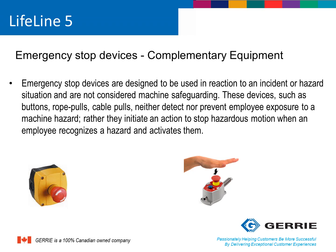Before I start on the Lifeline 5 features and benefits, let me clear up some confusion that some machine designers have when it comes to emergency stops and rope-pull switches. Emergency stops and rope-pull switches are not considered safeguarding devices in the machine guarding world. CSA and ISO standards that conform to the hierarchy of controls concept define these devices as complementary protective equipment. In other words, e-stops and rope-pull switches do not detect or prevent someone from reaching the hazard on a machine — they are used in reaction to an incident or a hazard situation that is about to occur. Therefore, safety system designers should not consider these to be primary safeguarding devices.